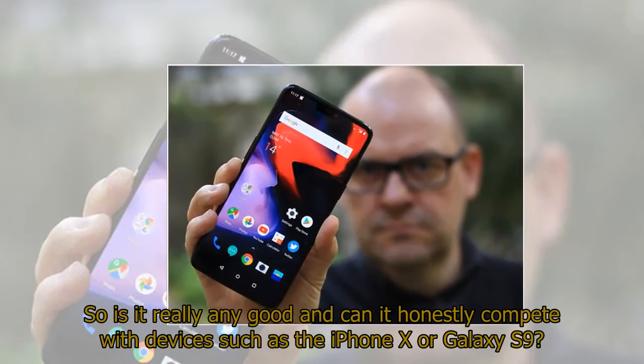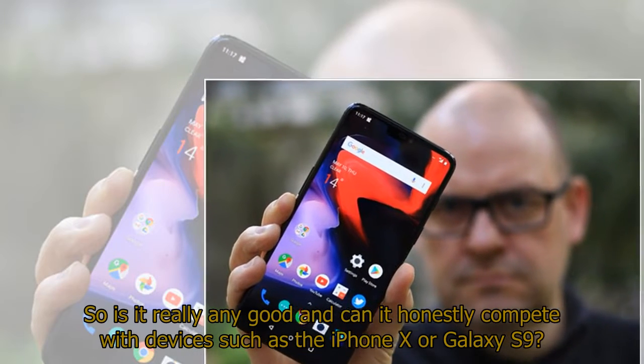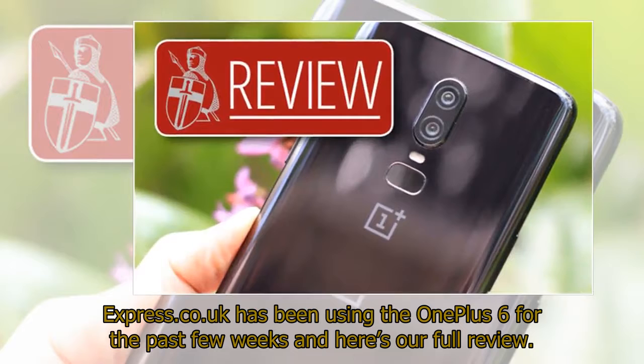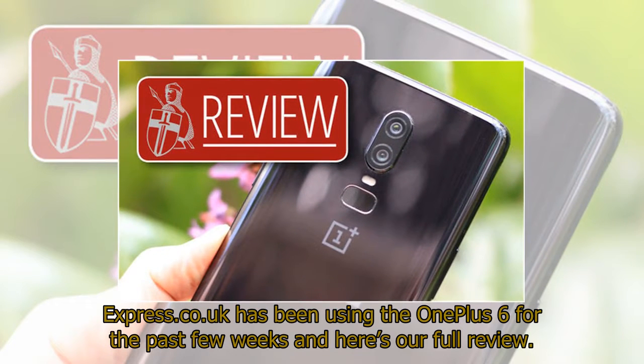So is it really any good and can it honestly compete with devices such as the iPhone X or Galaxy S9? Express.co.uk has been using the OnePlus 6 for the past few weeks and here's our full review.